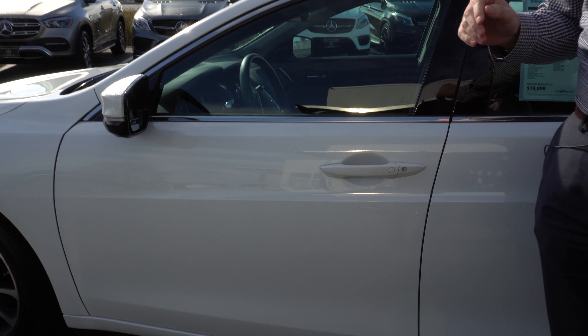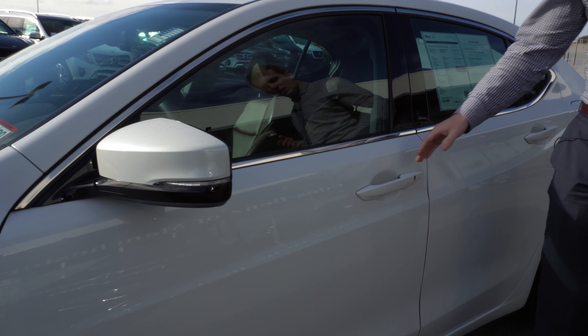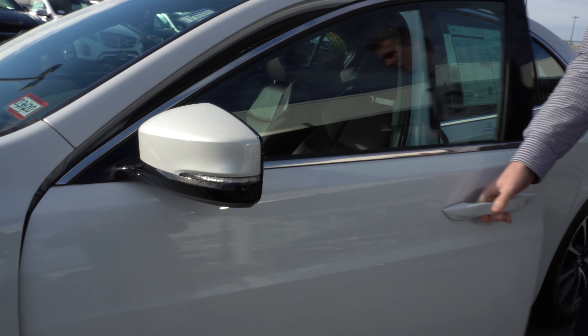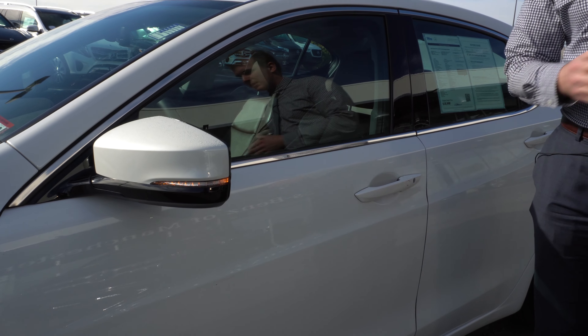We'll look at the door handle here. This vehicle does have keyless entry, so with the key in your pocket, you can unlock the door simply by grabbing it and lock the door by pressing this button right here.